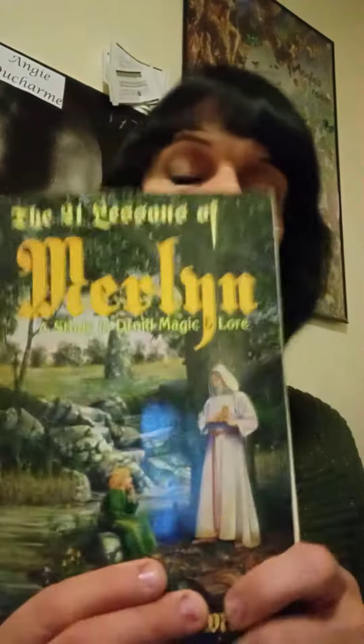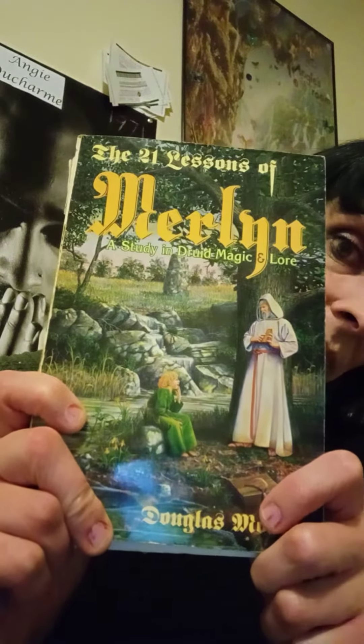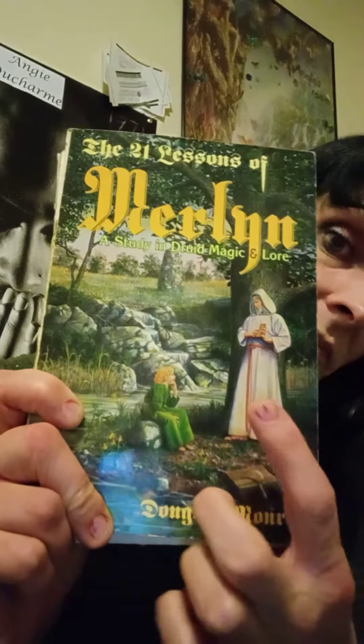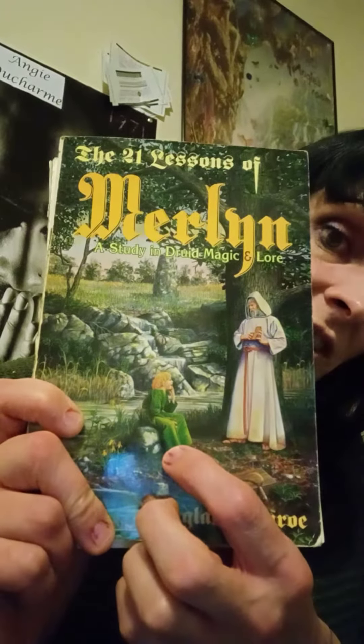Hi, how you doing? This is the introduction to the second part of what the Yon Sui faith is. It's like this book here, one of my favorite books — the 21 Lessons of Merlin by Douglas Monroe.